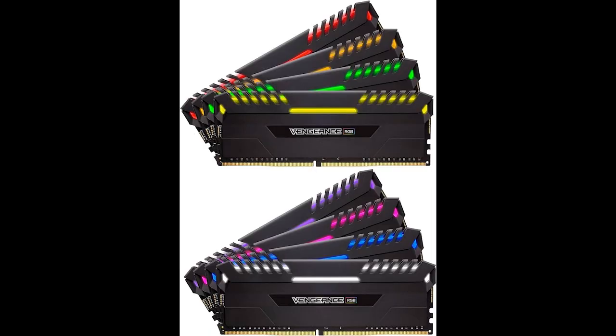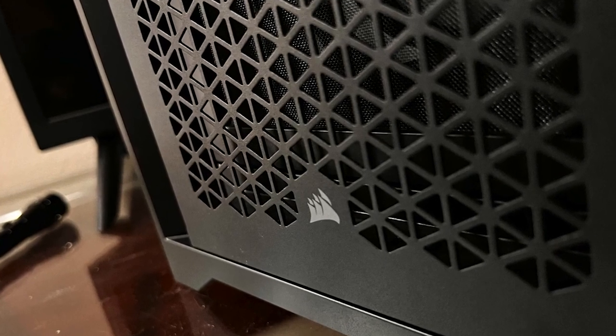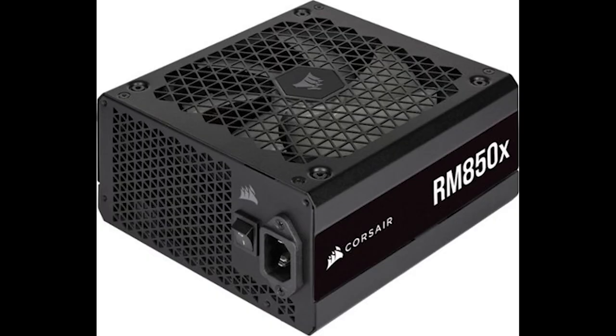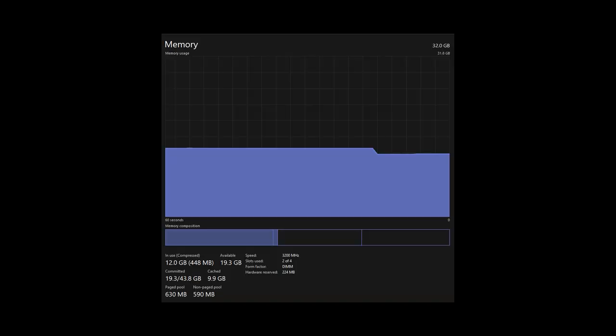Memory was a bit of a crossroads. My old build had Corsair Vengeance RGB modules rated for 3000MHz, but because I never did a BIOS update on the old motherboard, I only ever saw about 2660MHz. This time I went with the Corsair Vengeance Pro SL modules rated for 3200MHz, and I am actually hitting those speeds. They have a nice triangle design aesthetic that matches the rest of my Corsair build — the case, water pump, and power supply all share that triangle theme — and they've handled everything I've thrown at them.